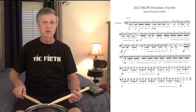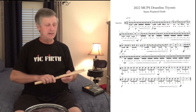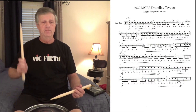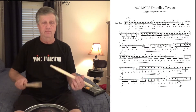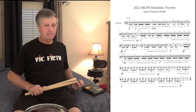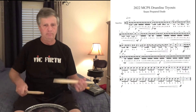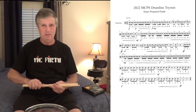Flam, in the middle, fortissimo accents. So the entire line at 110 is played like this. [plays line 3 at 110 BPM] That's line three.